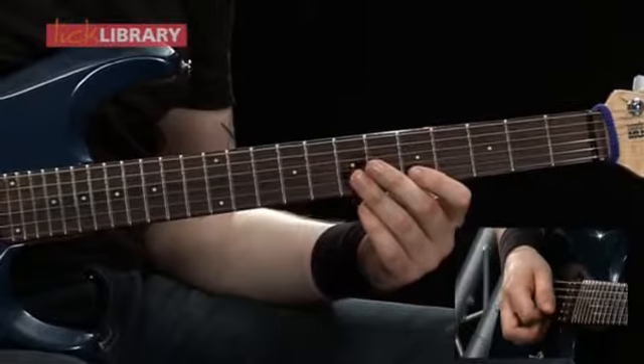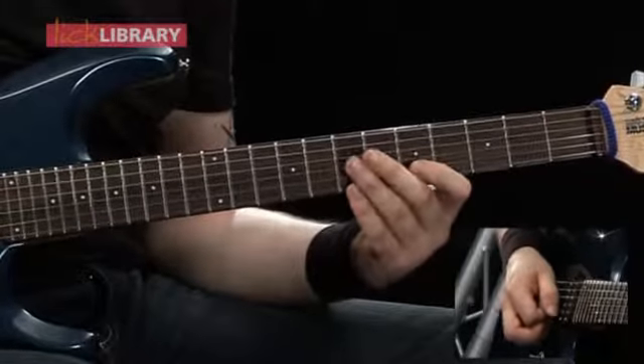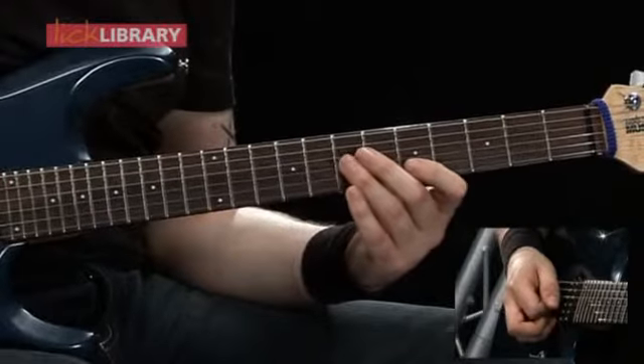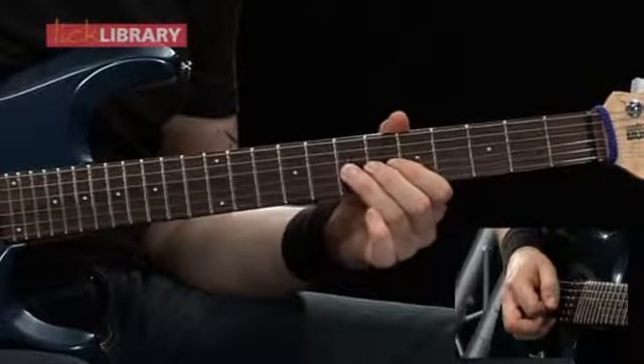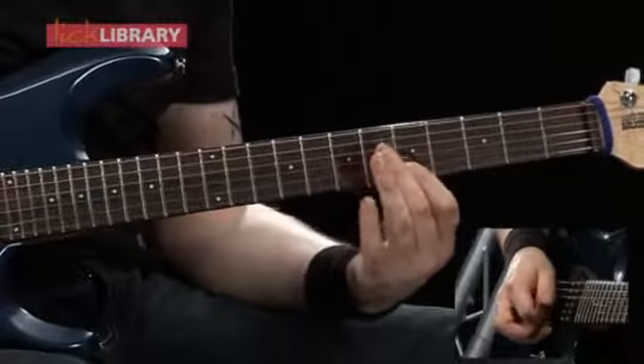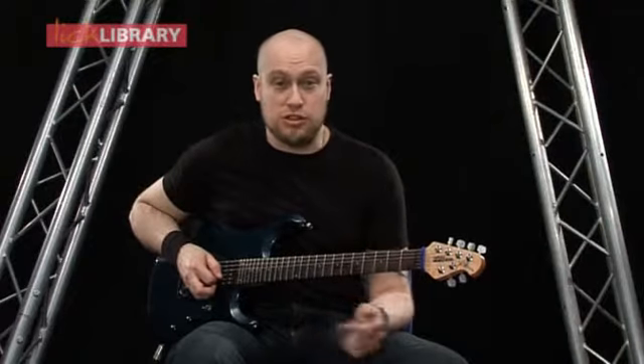Then we're going to move to the 5th fret on the B and play that twice, 6th fret twice, 5th fret twice, then 7th fret twice on the G, and then the 5th fret once on the B. So that first section slow should sound like this.